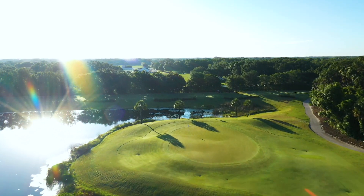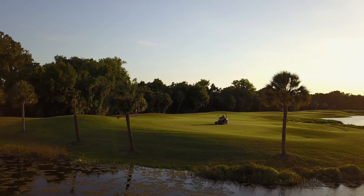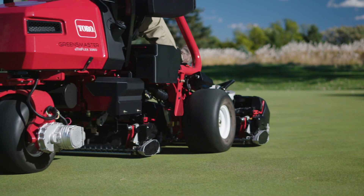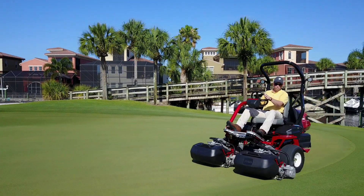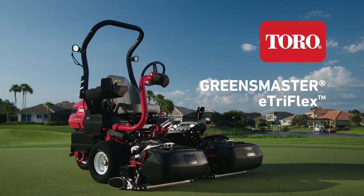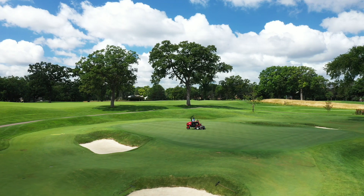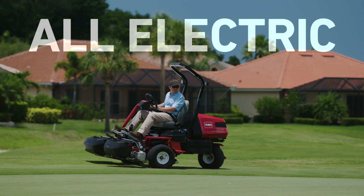At Toro, we know that your greens are the most important and most scrutinized part of your golf course, which is why we developed the next generation of riding greens mowers that will set you apart, both on your greens and on your bottom line. Introducing the Toro Greensmaster E-TriFlex — the most advanced of its kind, designed with all-electric controls.